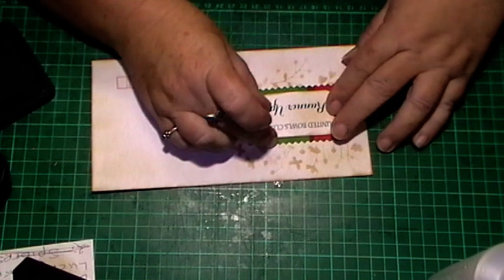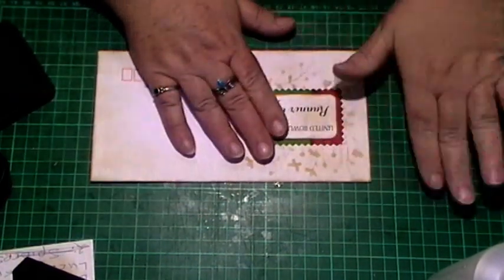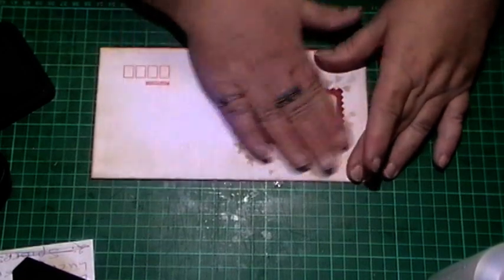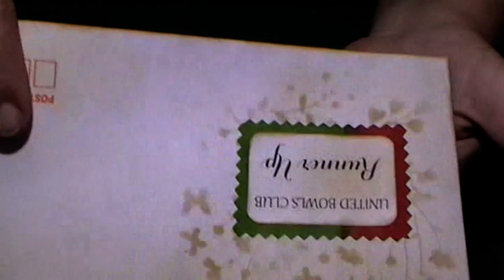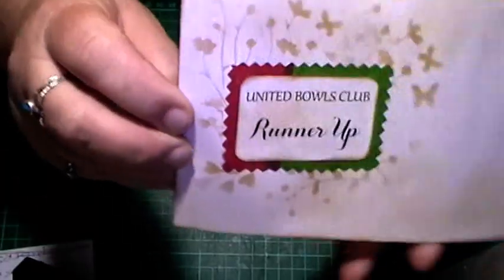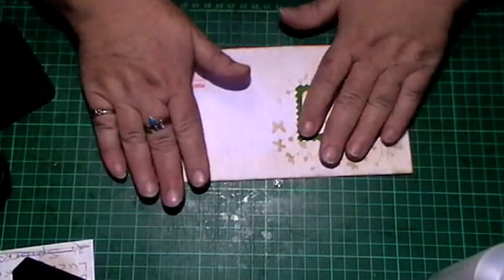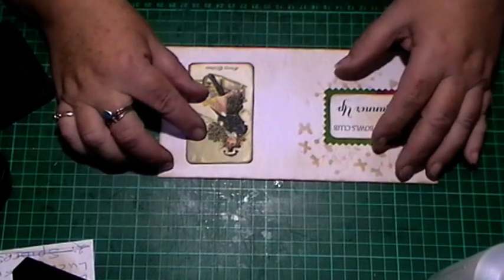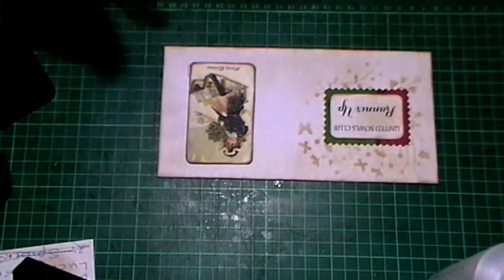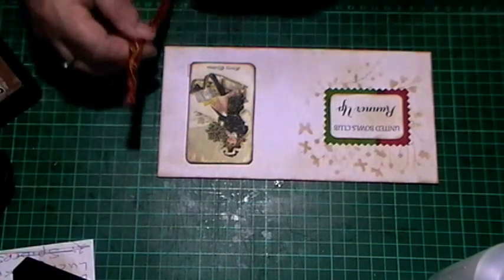Let me put that on there. So there's that - let me turn it so you can have a proper look at it. For the image I do pretty much the same - I just position it where I want it. This one I'll be putting some fabric down the side.